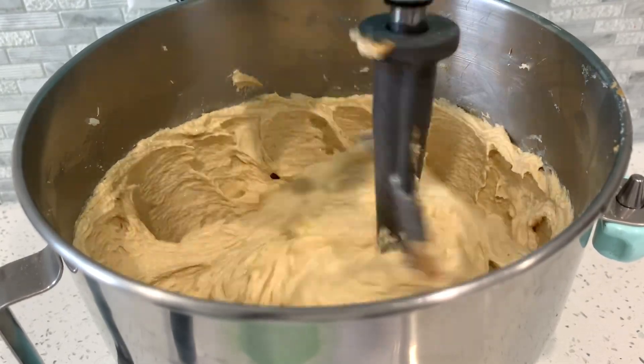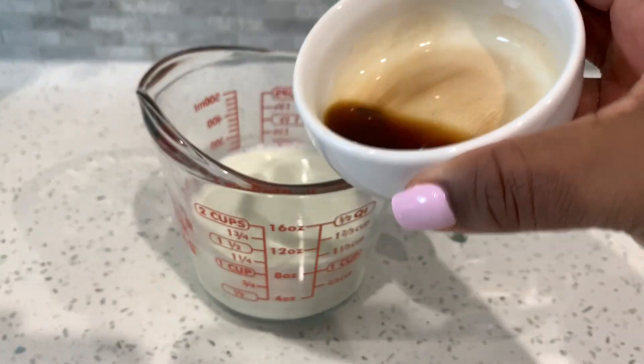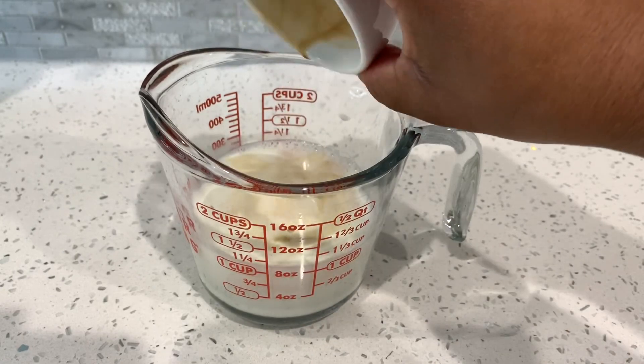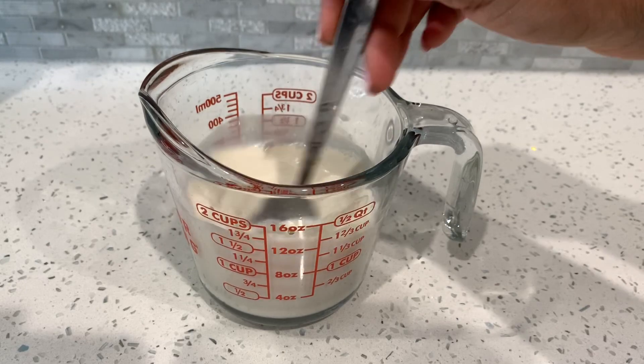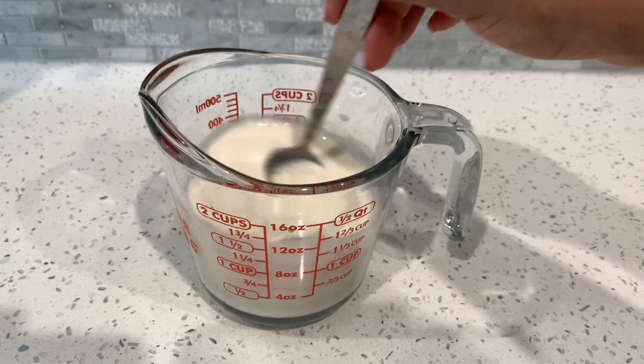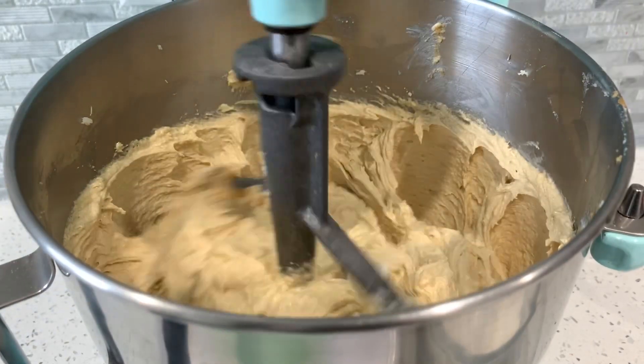Once you add in all your eggs, give it a light beat for about 30 to 40 seconds. Here I have our milk, and we're going to add in our pure vanilla extract right into the milk, give that a quick little stir, and then set it to the side.